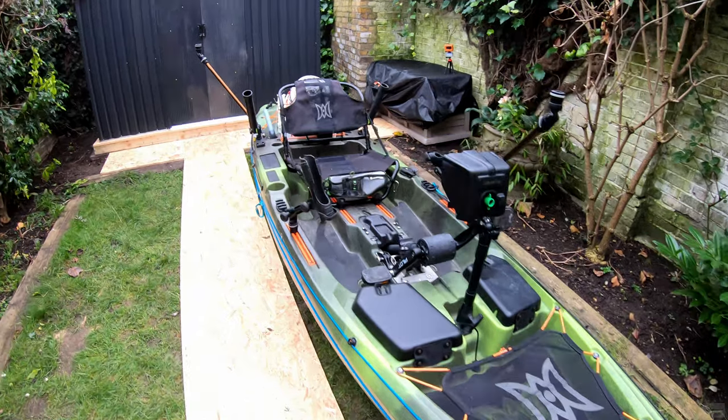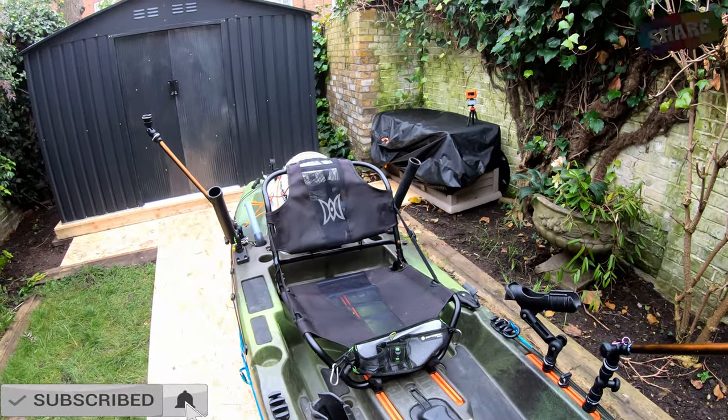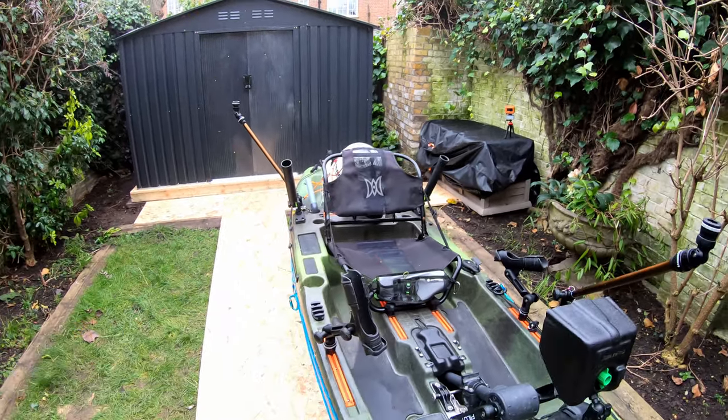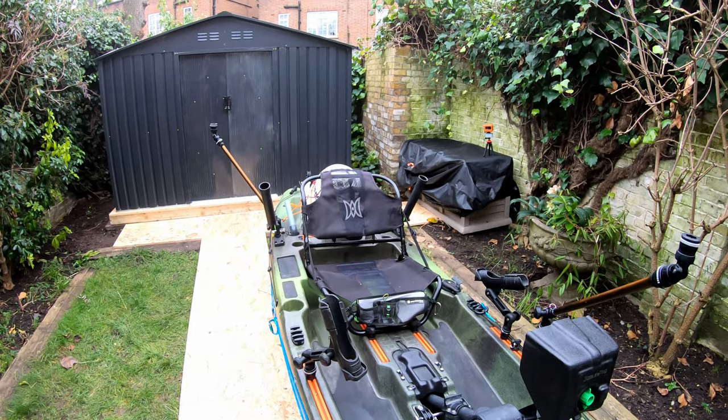I hope you enjoyed the video. Please, if you haven't subscribed, check my other content, leave a like, and press the notification bell. Until next time — Castanet Fishing Kayak Adventure, tight lines.